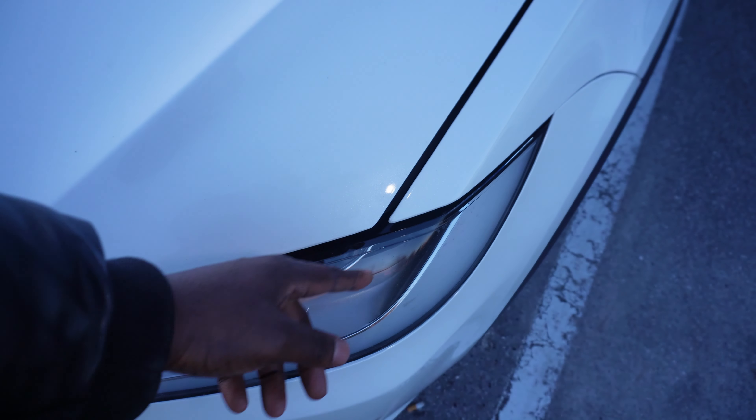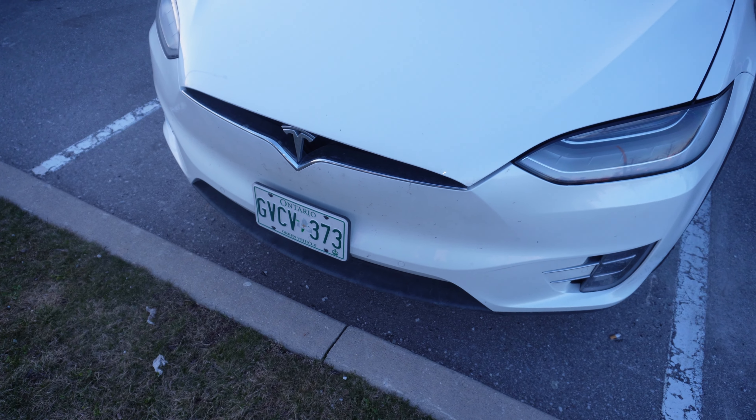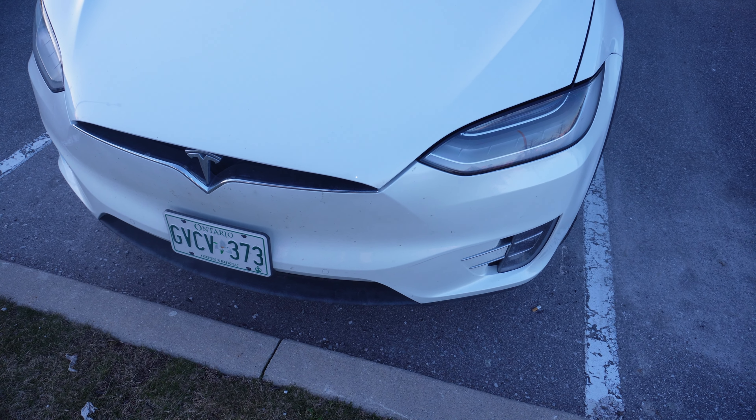Yeah, you can see there's a huge gap here — look, I can even put my finger in there, which definitely isn't good. The older Model X also has the older front design, as the design has changed over the years.